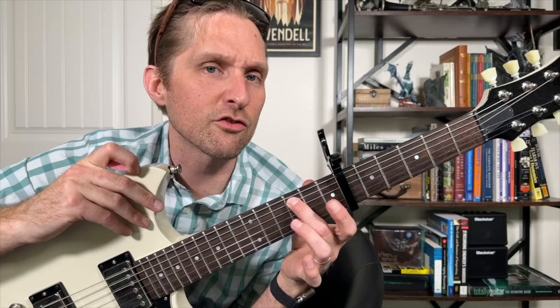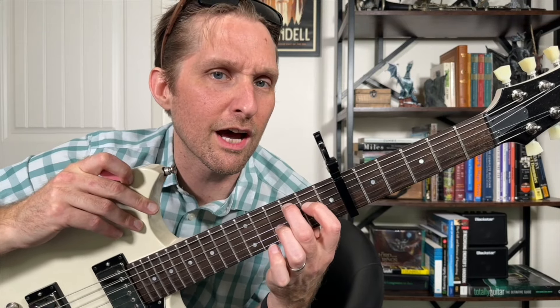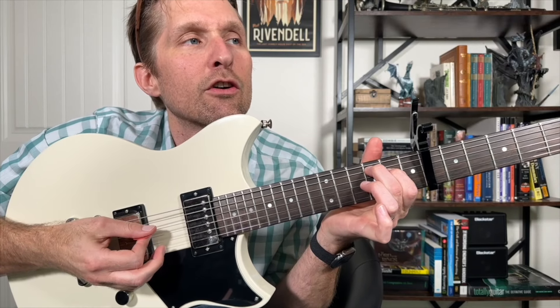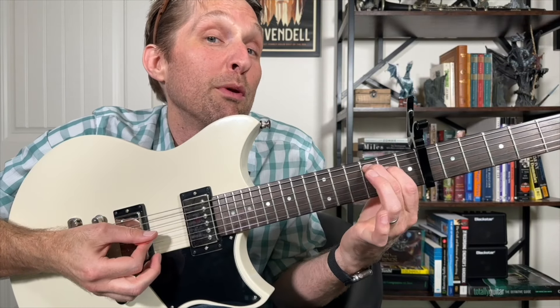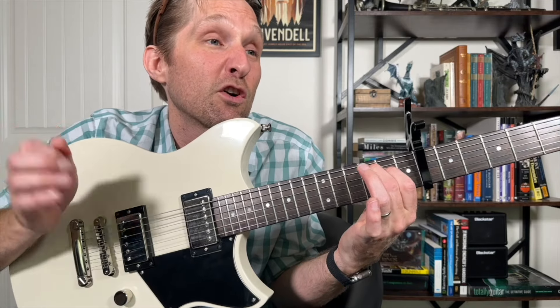Middle finger, third fret, second string from the top. Pointer finger, second fret, third string from the top. You're just going to play the second string from the top, then go down to the third from the top, then down to the open third string from the bottom, then the open second string from the bottom. There's our first four notes.